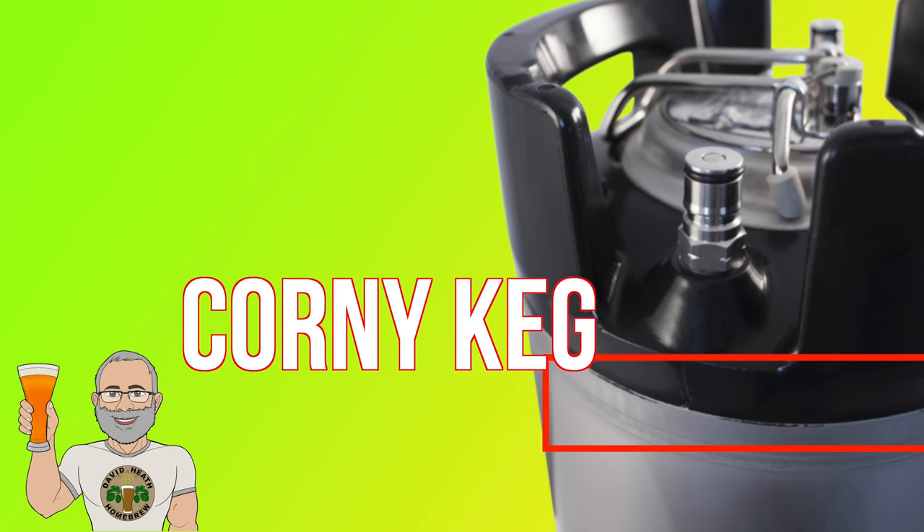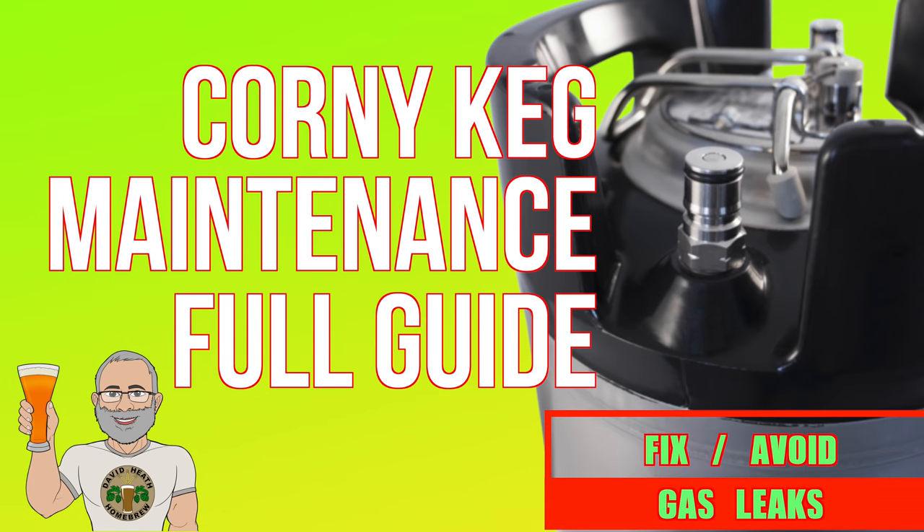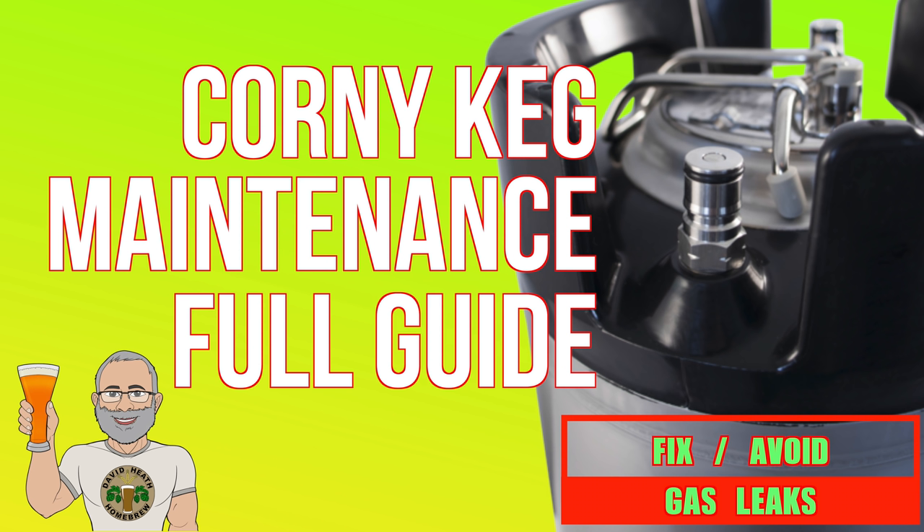Hello and welcome to the video. In this video I'll be going through the different types of maintenance that you should be giving your corny kegs to avoid issues. It may or may not surprise you to know that a large amount of CO2 leaks and problems users can face are down to poor or no maintenance.